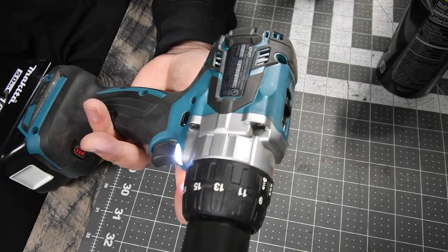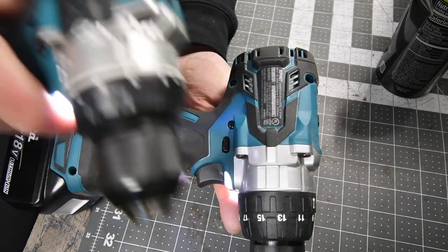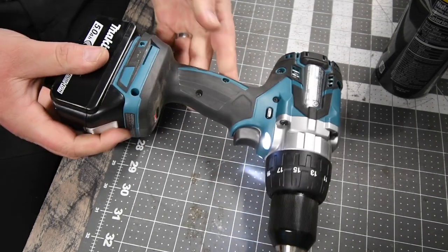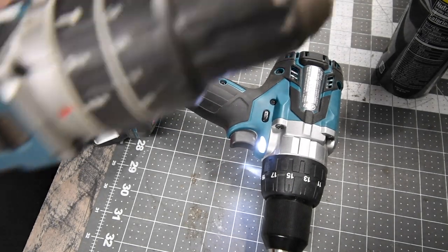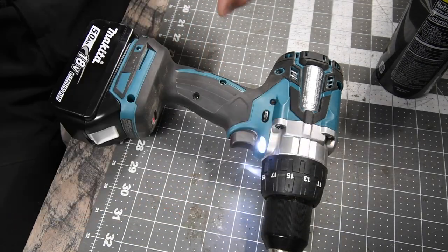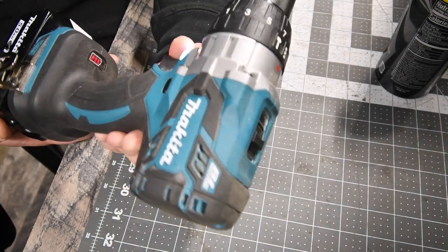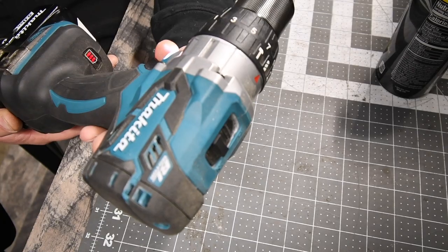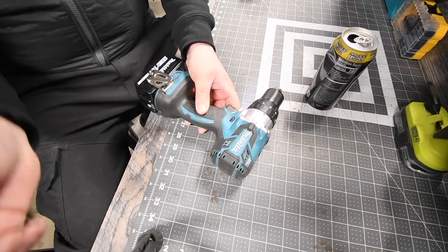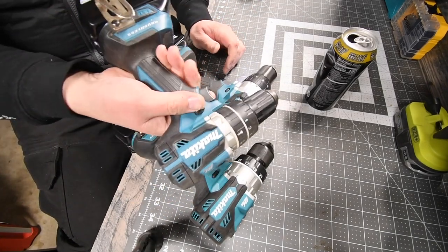This is how the XPH sounds — this doesn't sound good at all. And this is how the 12 sounds. So yeah, this doesn't sound good. I don't see any smoke yet. But let's continue what I was going to do — a little versus video between these two. I was going to do three drills but we'll do that in the future.